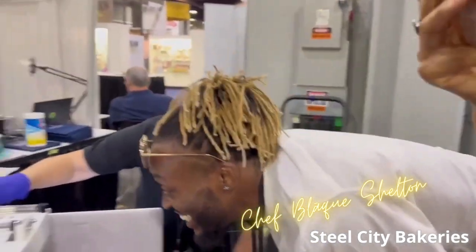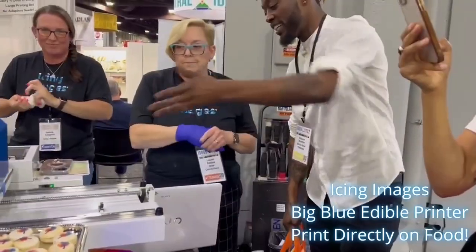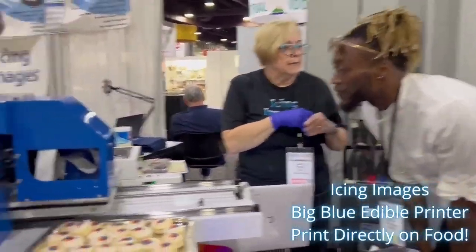Watch — it's like the one I need. Yeah, so it's a sprayer. You can print out anything. So tomorrow we're going to have play day.